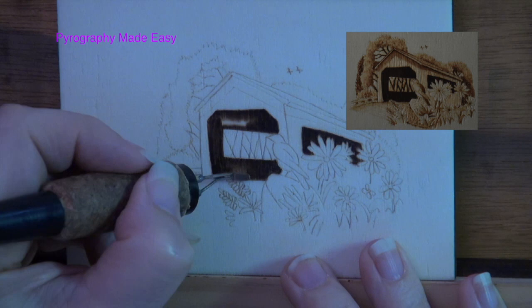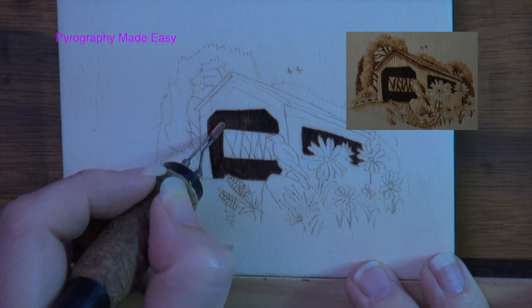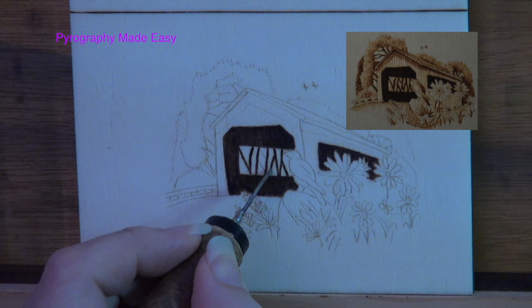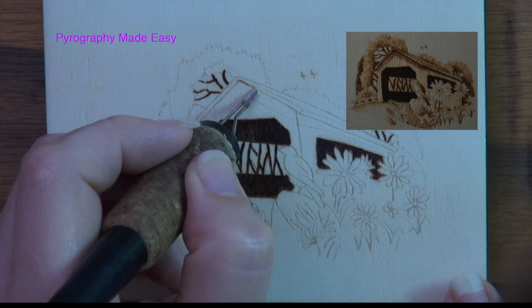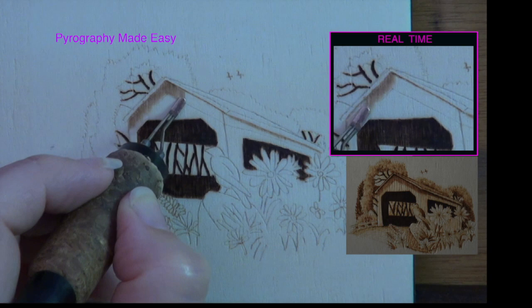Switch to a writer pen tip and burn in the support beams on the bridge — some of them are supposed to be tree trunks. Burn in the visible branches on the trees to a dark brown or black color. Use the edge of a shader and burn a medium tan line just under the roof on the bridge. Then burn medium to dark tan pull-away strokes along that line, starting the stroke on the line and pulling it down towards the ground, stopping when you reach the line indicating the end of the cast shadows.